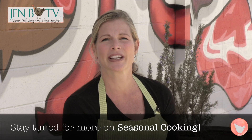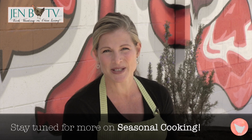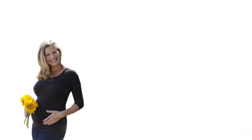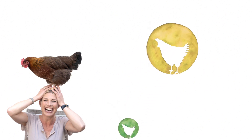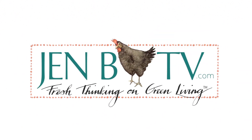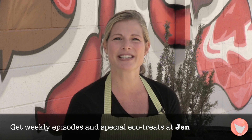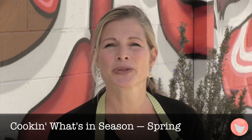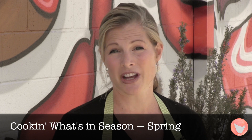Tune in to this week's episode of Jenn BTV where we give you exclusive springtime recipes here at one of the hottest restaurants on the west coast. Welcome to today's show. I'm Jenn Bolden with Jenn BTV, a weekly web show where we provide fresh thinking on green living. We test out these ideas in our own life and then bring you just the best of the best in five minutes or less. This is the spring edition of our Cooking What's in Season series. We're here in Bulton, California at Industrial East with Chef Jeff Olson.